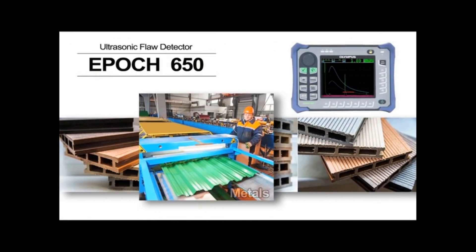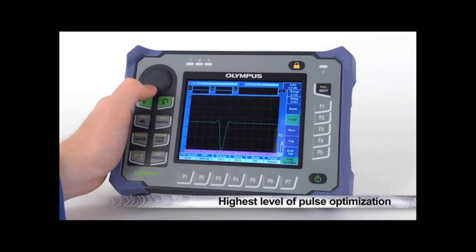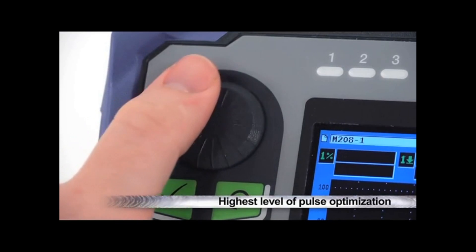Ultrasonically, the EPIC 650 is flexible for a wide variety of applications, including metals, composites, and polymers. It features much finer pulse width control than previous generation EPIC instruments, allowing for the highest level of pulse optimization we've ever offered.